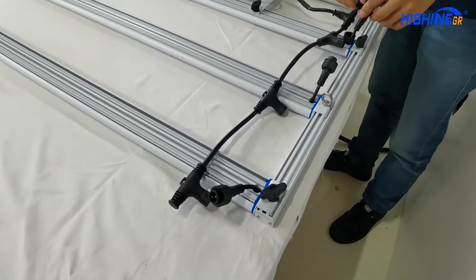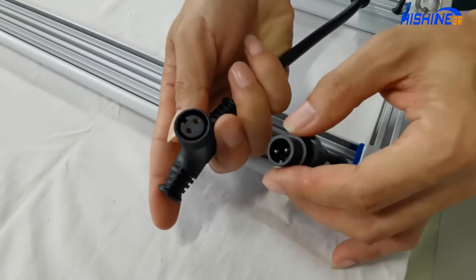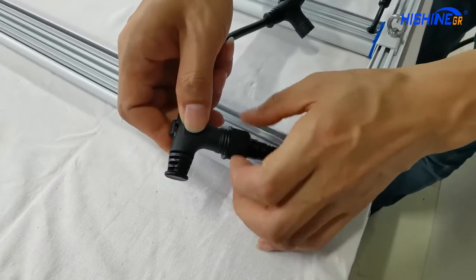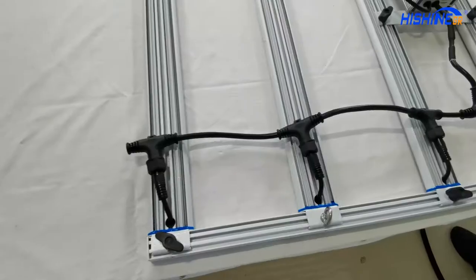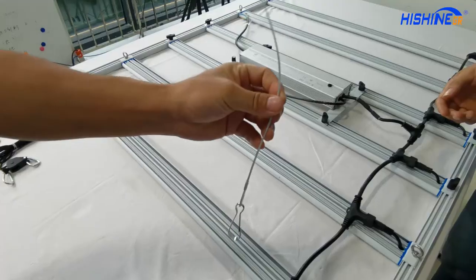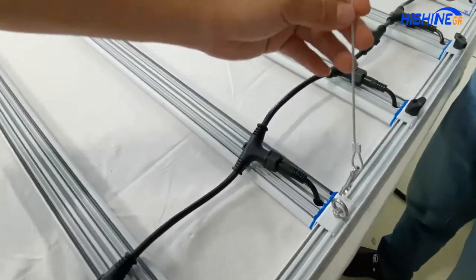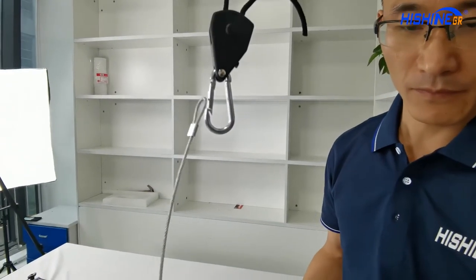Next step we're gonna connect the waterproof connector. The wire is for handling — it connects the light frame together with the hanger.